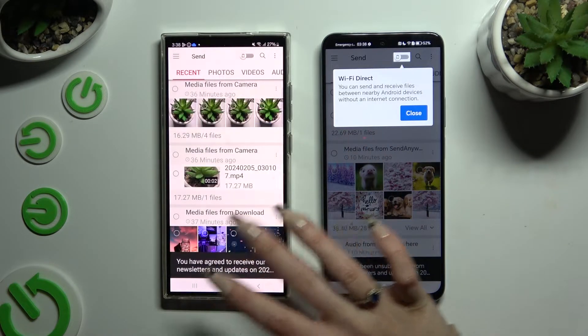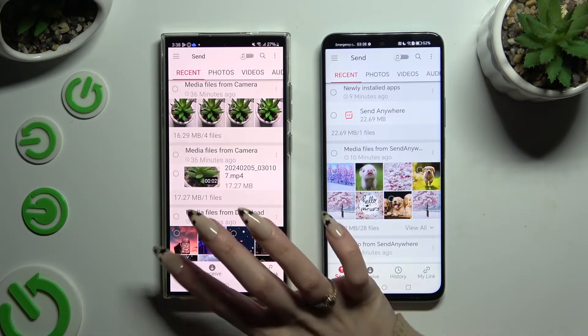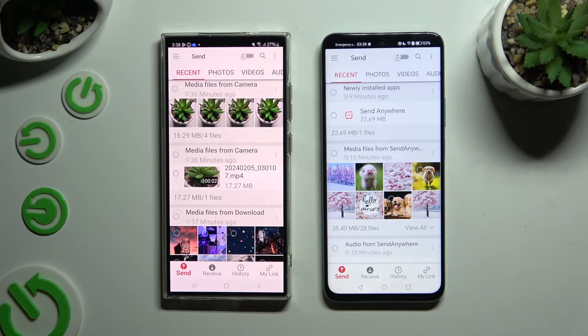Then click on your screen and select Send at the bottom left corner on Samsung, then select Receive right next to Send at the bottom on the Honor device.